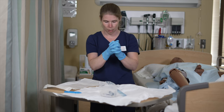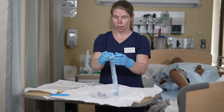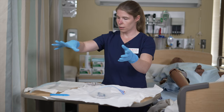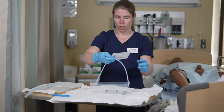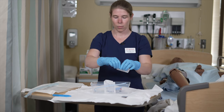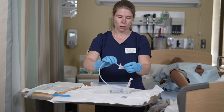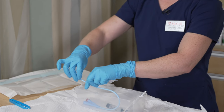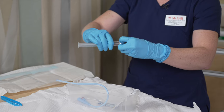Now that I have my sterile gloves on, I'm going to finish preparing my material. I'm going to open my catheter and put it in my field. I'm going to open the packages to disinfect. I'm going to open my lubricant and dip my Foley into it so it is lubricated, then put it in the little notch in my container. I'm also going to attach my 10cc syringe to inflate my balloon.